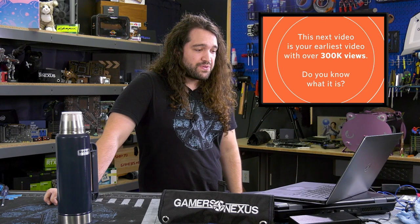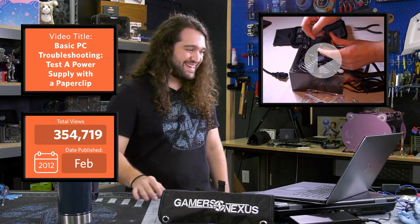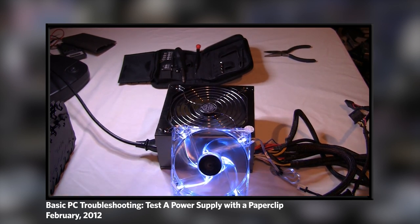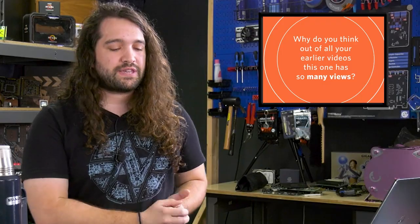This next video is your earliest video with over 300,000 views — basic PC troubleshooting. I forgot about that video. I bought a folding card table, put a white bed sheet over it, and that was my set — which was a big deal because before I was filming computer builds on the floor. I think this is around the period where I started doing a good amount of tutorials, and we had a couple of outlets cover some of our earlier videos. This particular one is probably a matter of Google searches — a lot of people had a power supply and were trying to figure out if it was dead or not.